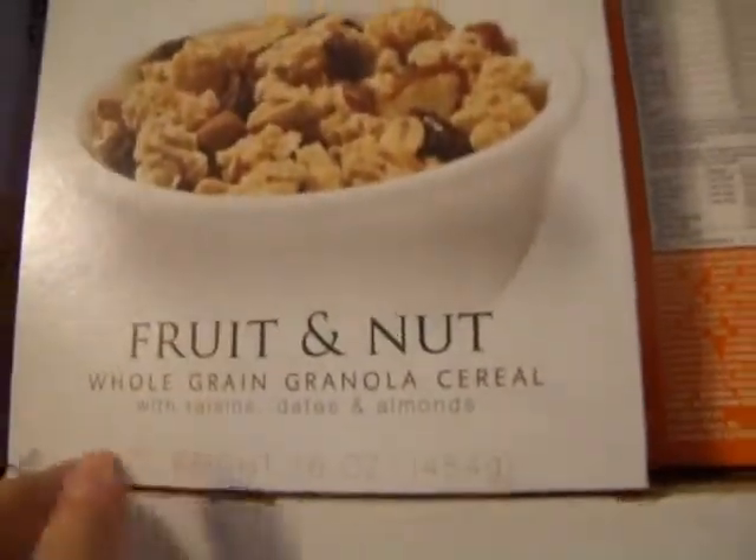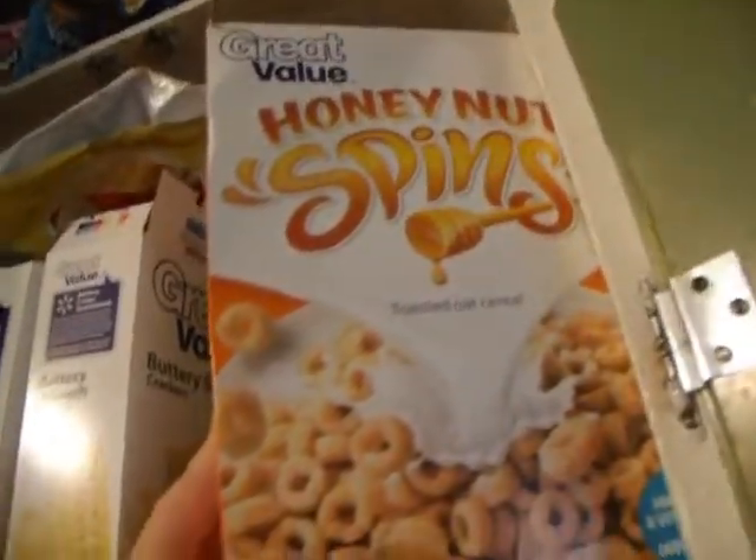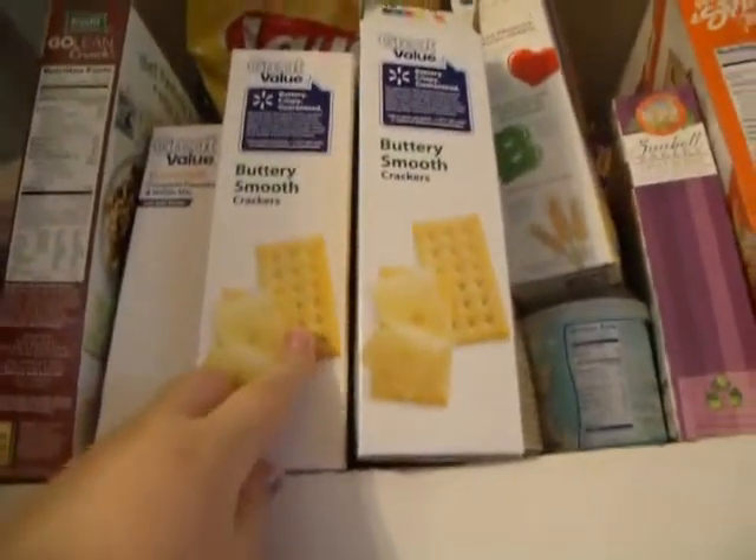Okay, some other things I have in here are fruit and nuts whole grain granola cereal — that's another kind of grain we get. We also got Honey Bunches of Oats back there. We got honey nut spins, which is pretty much a honey nut Cheerios kind of thing. I know I have vegetable nuts, all kinds of spices and stuff like that. We do eat crackers — we have a lot of crackers. We don't go through a lot of crackers, but we do like crackers.